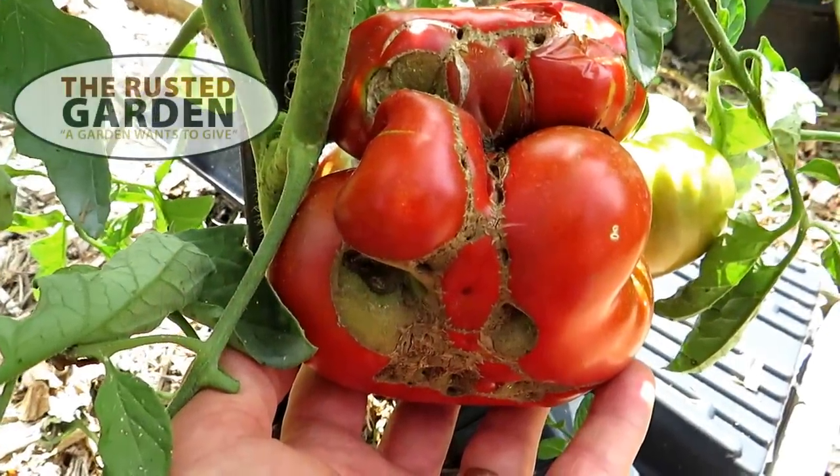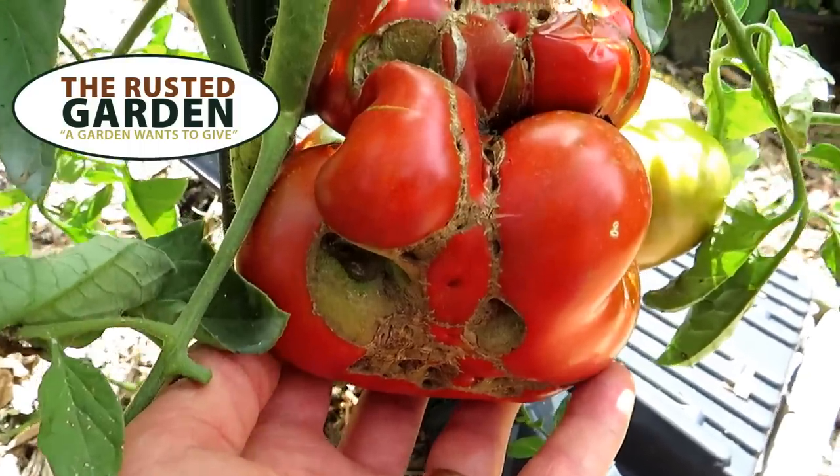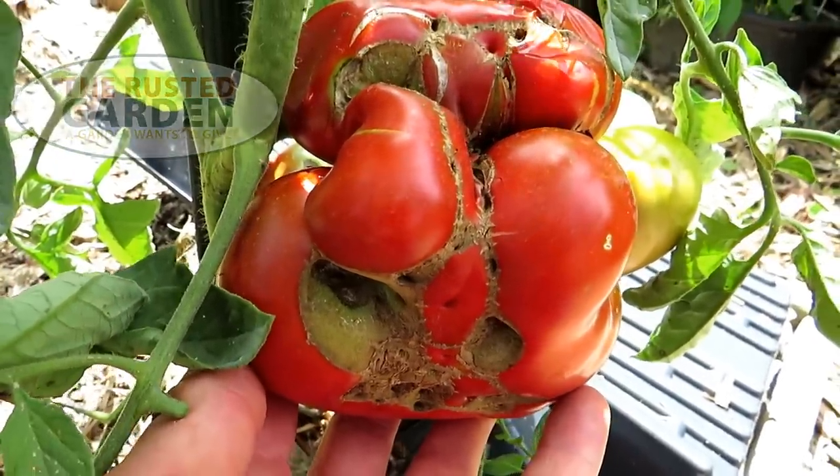Welcome to the Rusted Garden Homestead. This is nothing to worry about — this is called tomato cat facing. They say that this resembles a cat's face in some way.